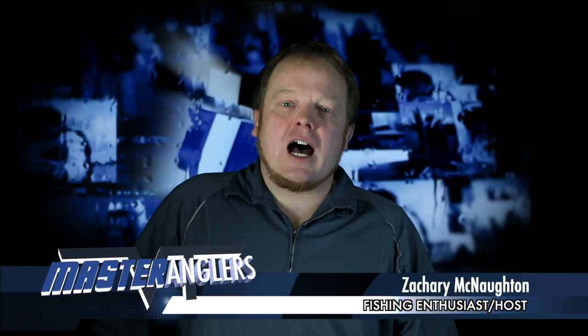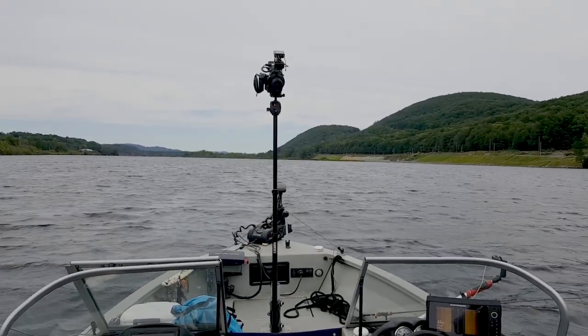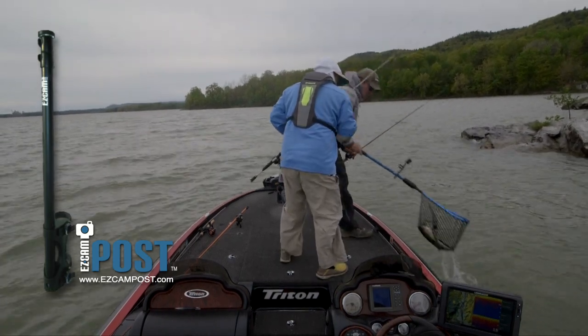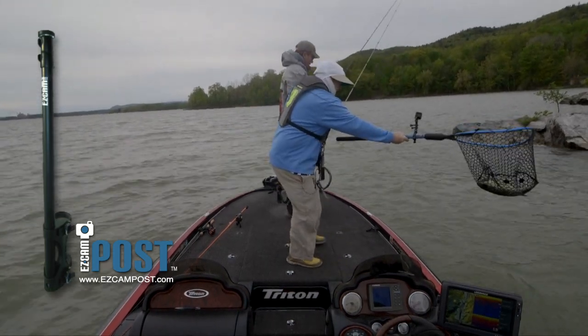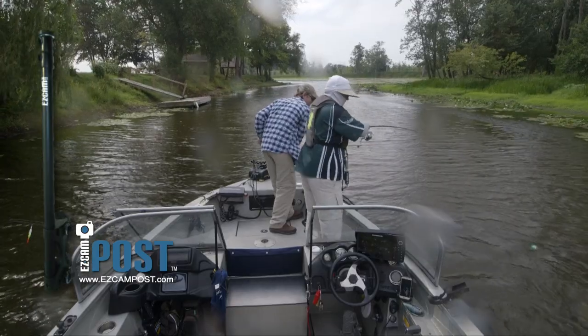One small modification I made to my mount was to add a couple of tether ropes from the mount back to the boat in order to add tension. One of the great things about the Easy Cam Post Mount is that it connects to any boat seat pedestal. All you need to do is remove the seat and ratchet the mount in place.